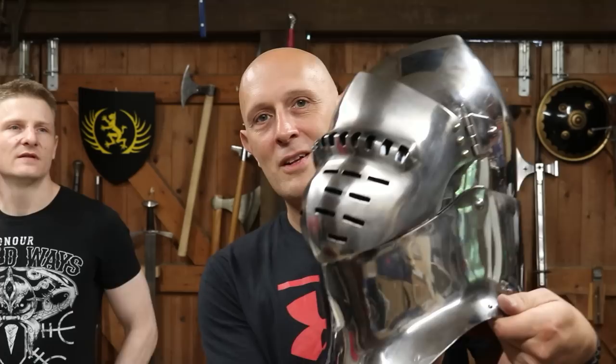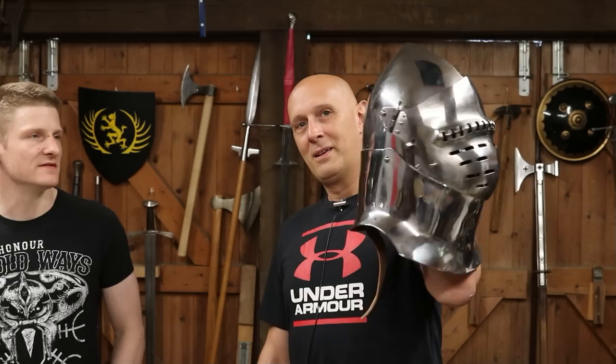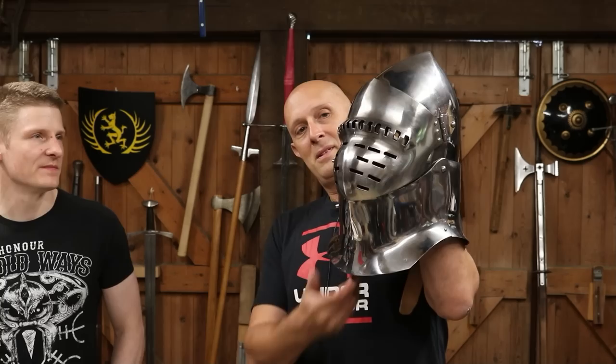In terms of what we could squeeze into the car, these are two different helmets, both from the early 1400s. This is a type of helmet very popular in the early 15th century — think of the Agincourt period. This is modelled on the 1410–1415 period, approximately somewhere in the early teens.